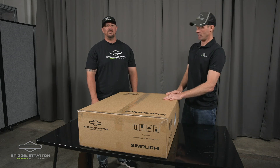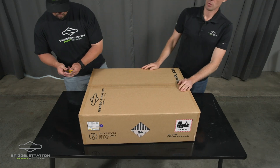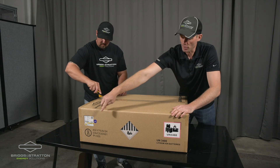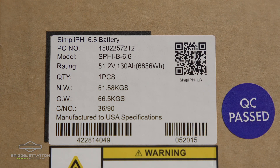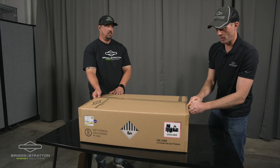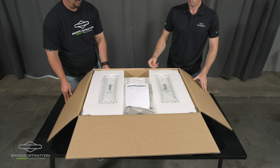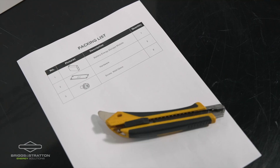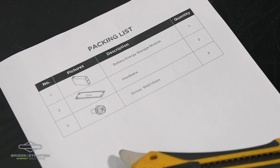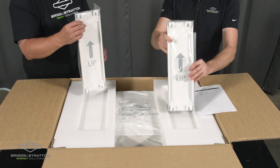So we're going to be unboxing a SimpliFi 6.6 battery. One thing to note as you're looking at the package is at the very front there is a QR code on the label. That QR code will take you to the manuals and resources for this battery. On the very top of the package we're looking at a packing list. The packing list includes the battery energy storage module — the battery itself — hardware, and side panel covers. We'll show you the side panel covers — they're right in the top of the package.